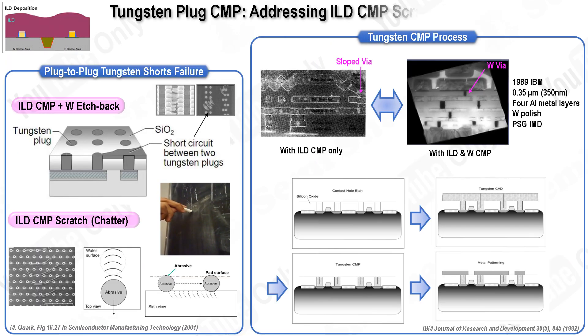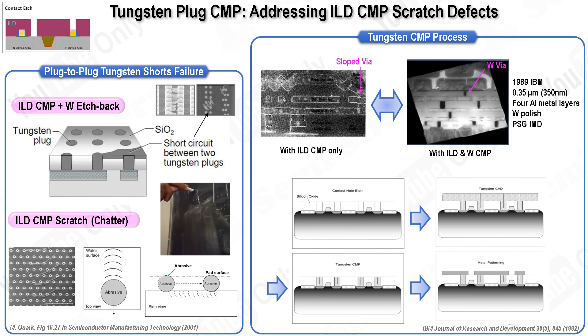However, early ILD-CMP processes notably encountered challenges like scratches on the oxide surface. These scratches led to significant issues like plug-to-plug tungsten shorts, caused by residual tungsten trapped within the scratches from the ILD-CMP process, which were often not visible to the naked eye. The primary type of scratch associated with this problem is known as a chatter defect, produced by repetitive stick-and-slip actions of abrasive particles. This defect is similar to the chatter marks you get when drawing a long line on a blackboard with white chalk, where repeated scratching creates uneven grooves.